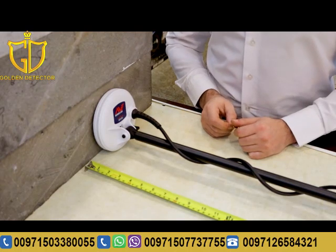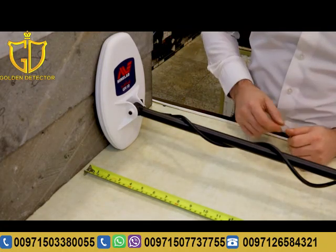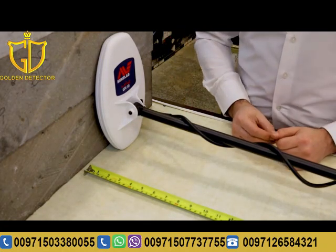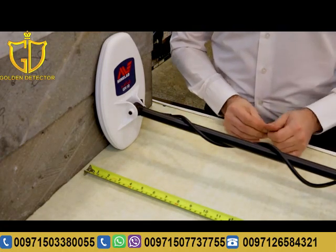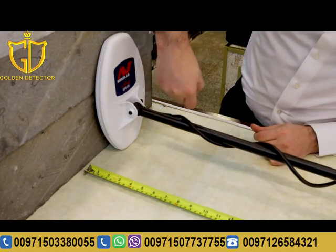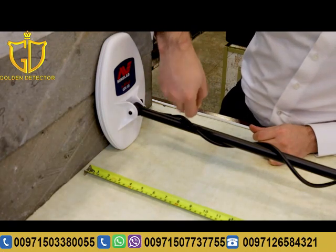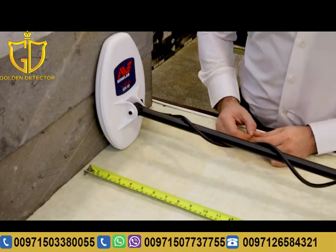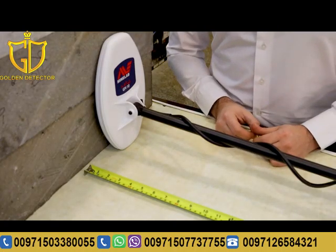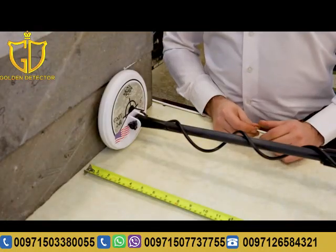Now let's work on the bigger coil — the ten-inch coil — and see the depth it can get. We will test the same small gold nugget on the ten-inch coil. As you can see, it's around fifteen to sixteen centimeters.